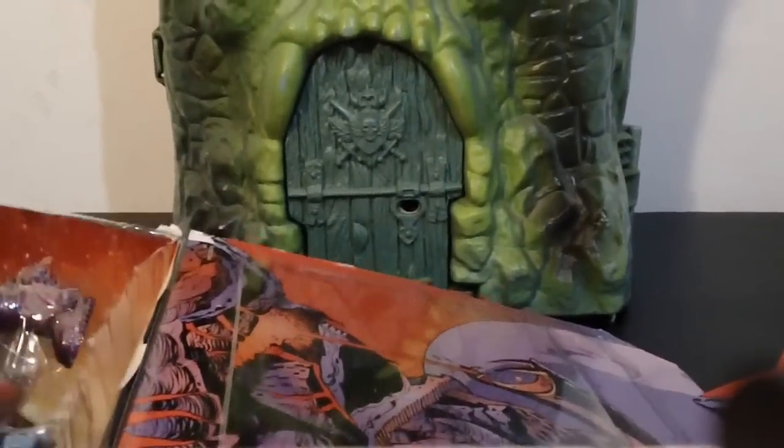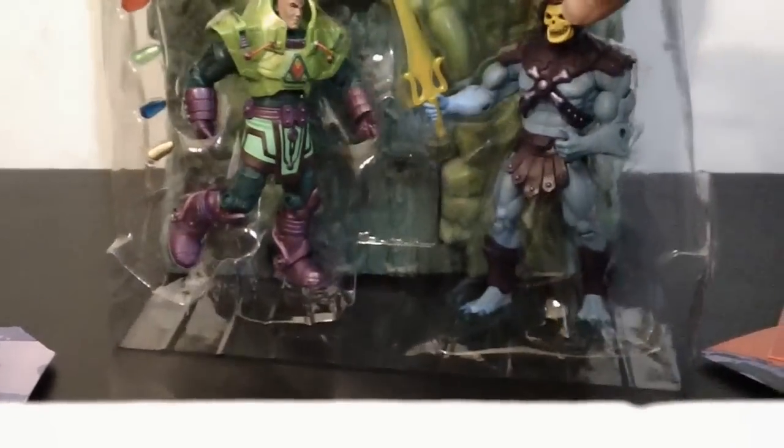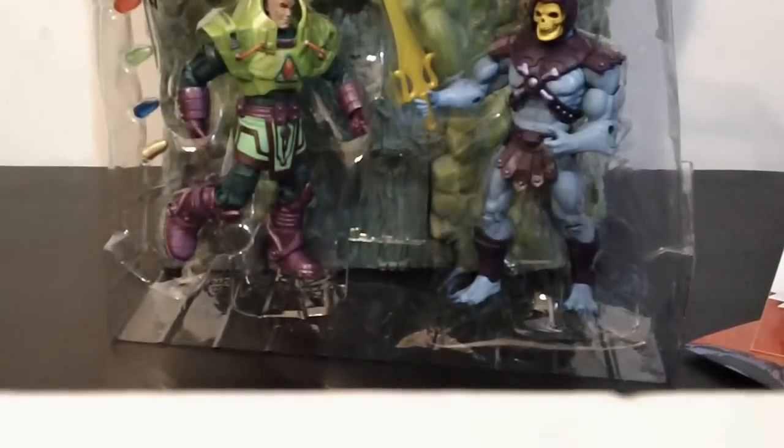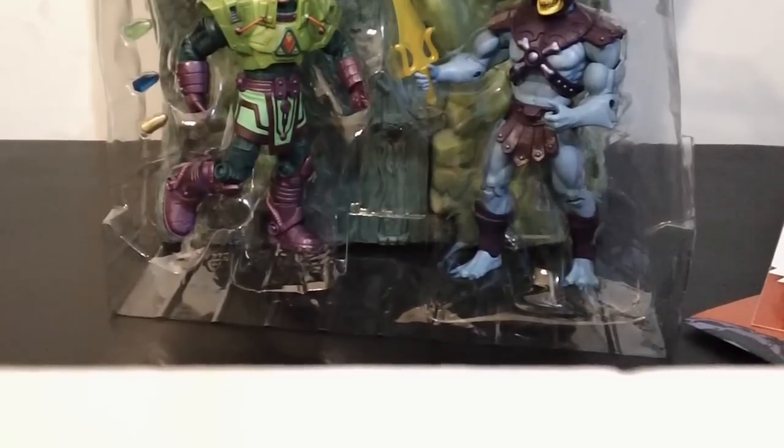Let's get these guys out. There they are, out of the package — still in the plastic container, though, but they're out of the package. Let's get them out of the container and bust them free.